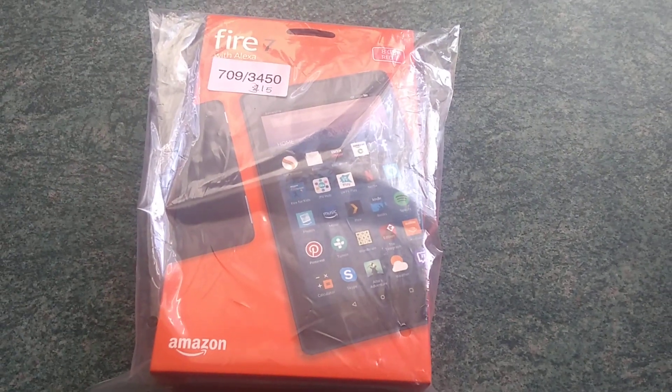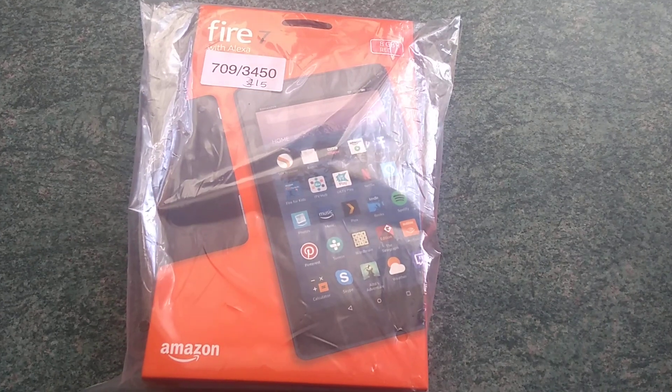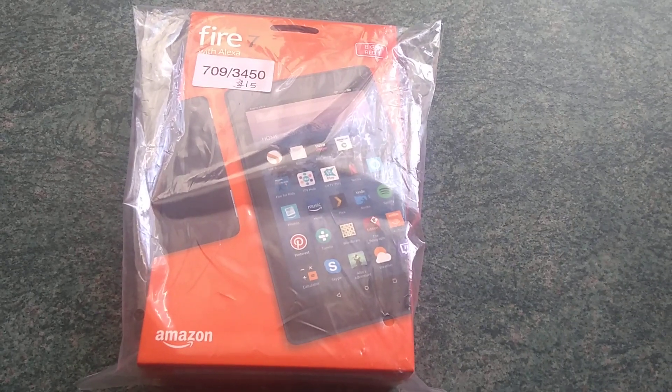How's it going guys? I'm just going to do an unboxing of the Fire 7 with Alexa. This is the 8GB one which is red. I got this yesterday from Argos for £50. So I'm just going to get through this unboxing.